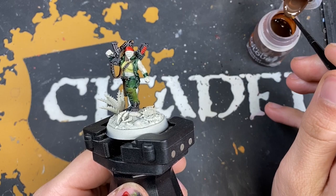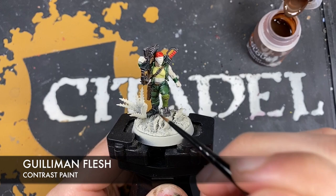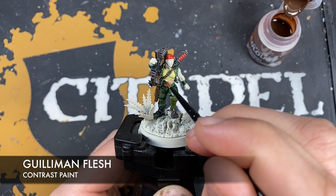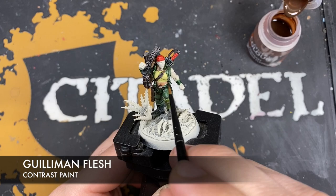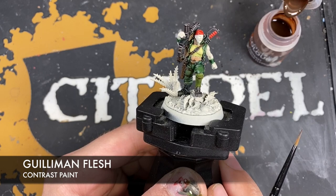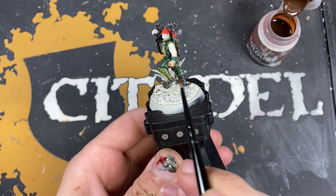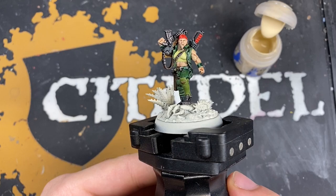With that Blood Angels Red applied, the last base coat for the character herself is the skin. The color we're going to use is Guilliman Flesh, and we want to get this all over all of her flesh. Make contact with the model and pull the Guilliman Flesh all the way around, being really careful around that vest. Make sure you really work it in on the side of her waist and over all of the flesh including the hand.